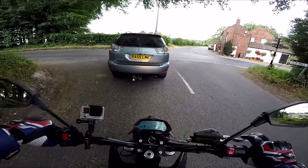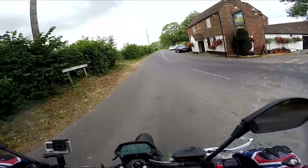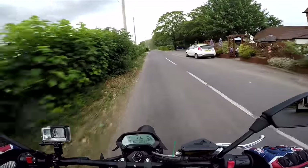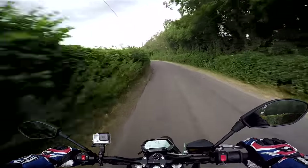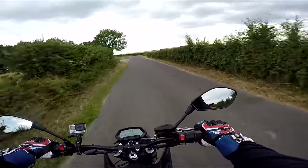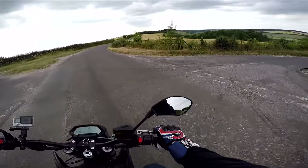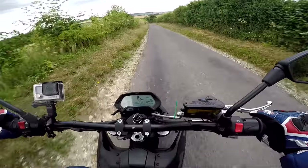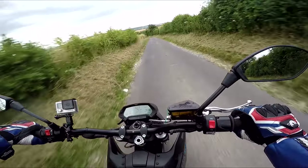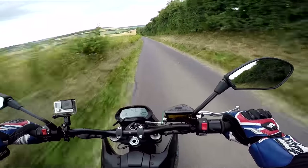A lot of people will say it's dangerous — people can't hear you coming, you need that exhaust volume. I get that. The brakes are really, really good. I still want to knock it down a gear — where's my clutch? What's my left hand doing? It's silent.